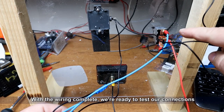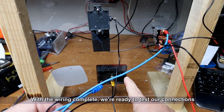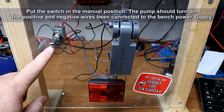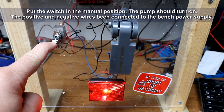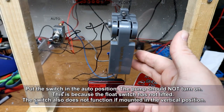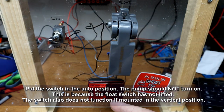Now that we have everything wired together — our switch and our float switch — we're ready to test our connections and see if our pump will turn on. I've gone ahead and connected the positive and negatives to the bench power supply. Putting the switch into manual position, the pump should turn on. With the switch in the auto position, the pump should not turn on because the float switch has not been lifted. It also won't function if it's in the vertical position.